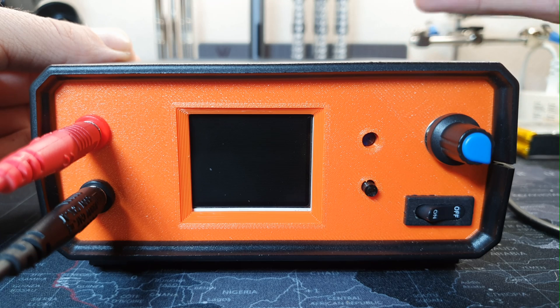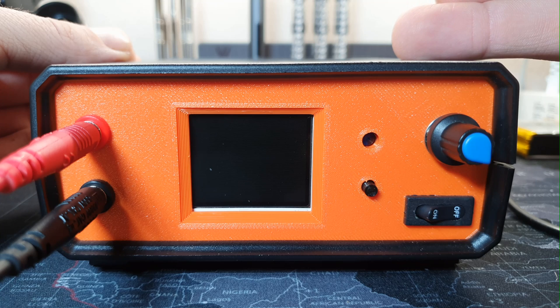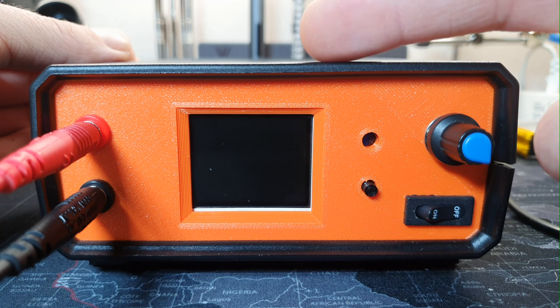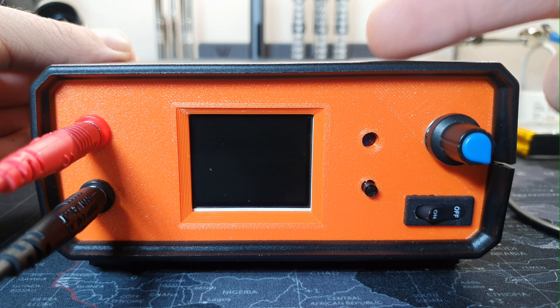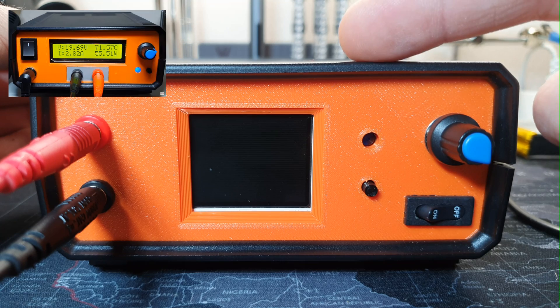I have some protections like over-current protection, over-temperature protection, and over-voltage protection. On this version, I am using this 1.8 inch color TFT display. On version 1, I was using a 2x20 LCD display.